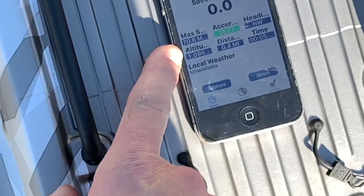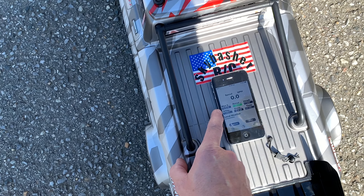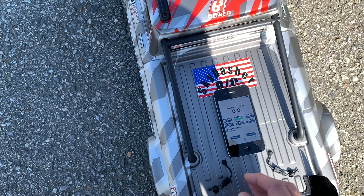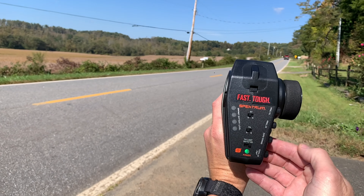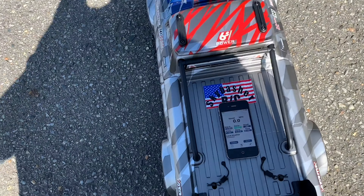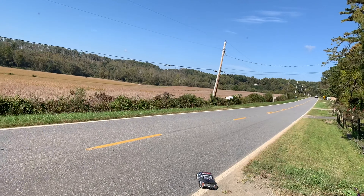70 mile an hour! 70 mile an hour — if you can see that on the camera — and that's on 75 percent. We'll reset this and go to 100 percent on the transmitter and give her another rip.